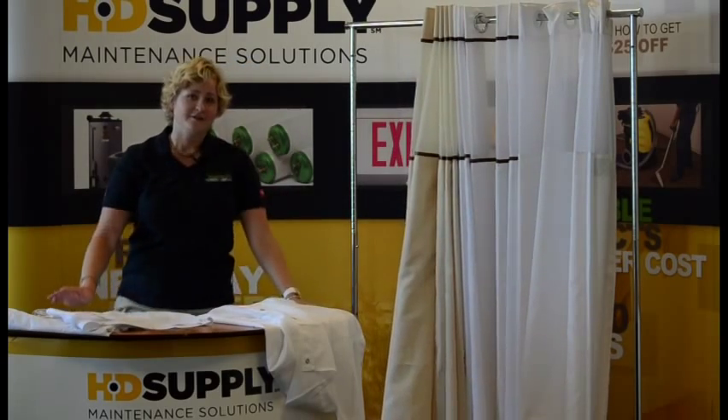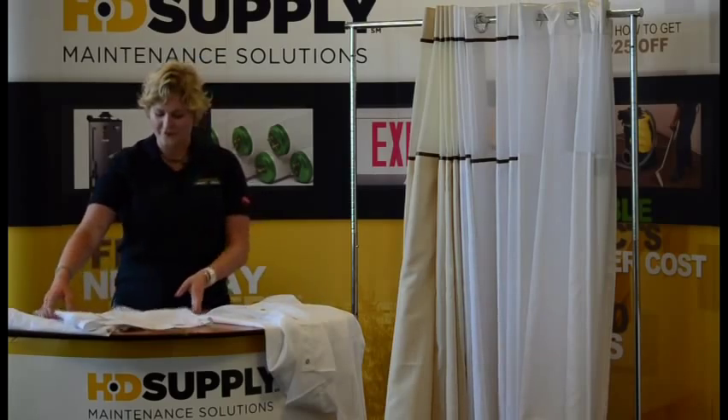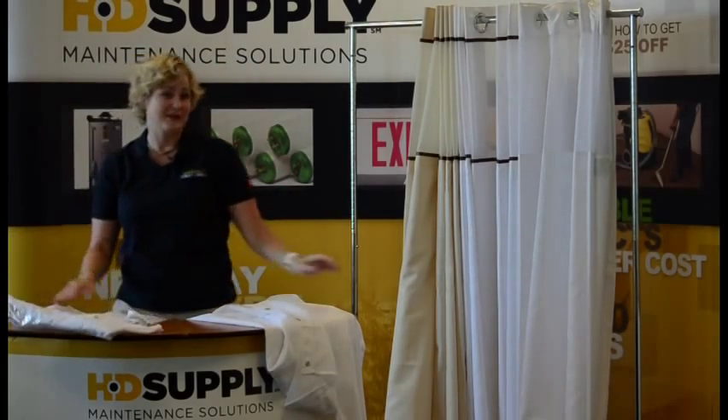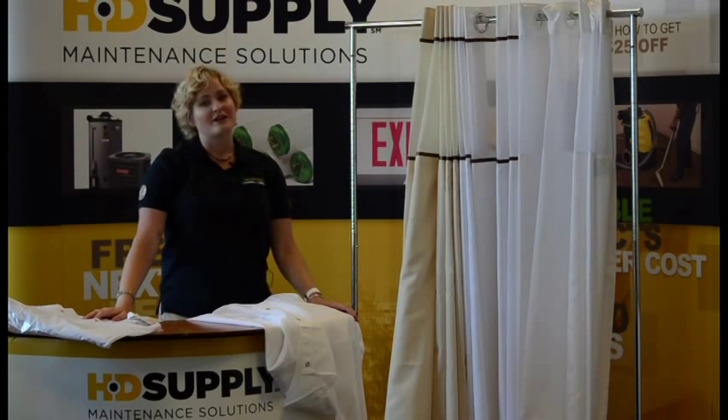Finally, one of the features in shower curtains is the translucent window. As you can see here, I can see right through this window, so it allows more light into the shower and also has an enhanced security feature — probably would have been useful to have this at the Bates Motel. To learn more, follow the instructions on your screen.